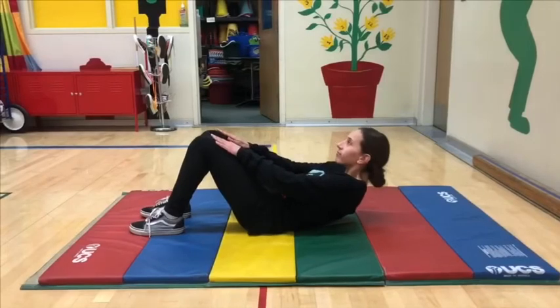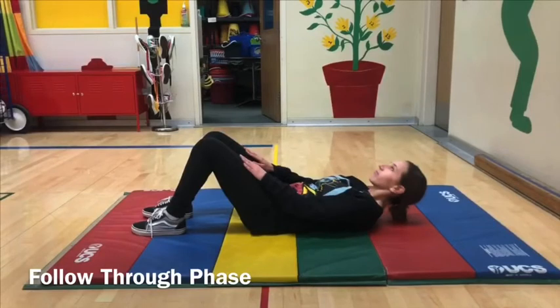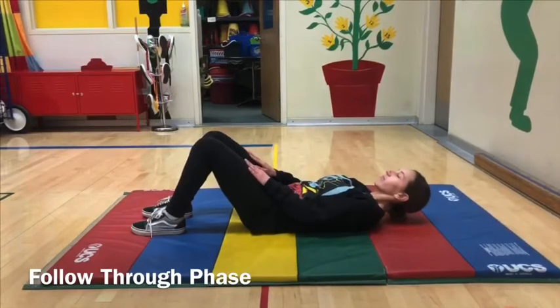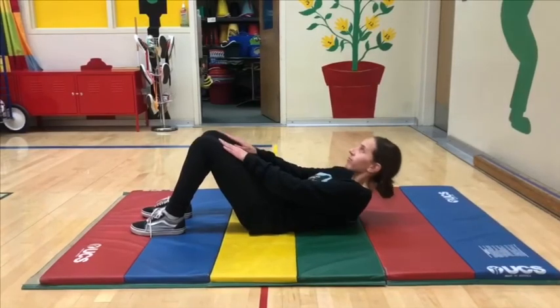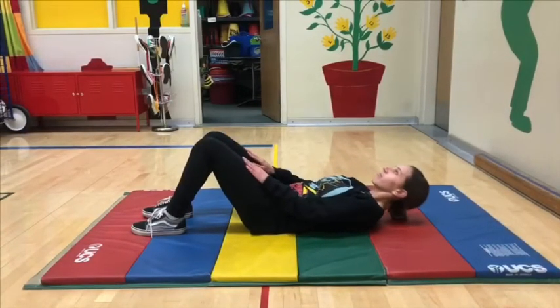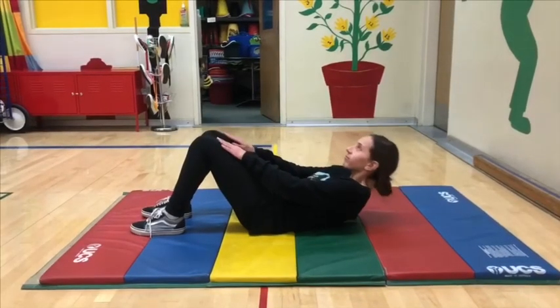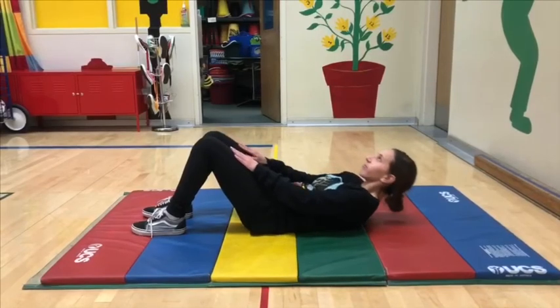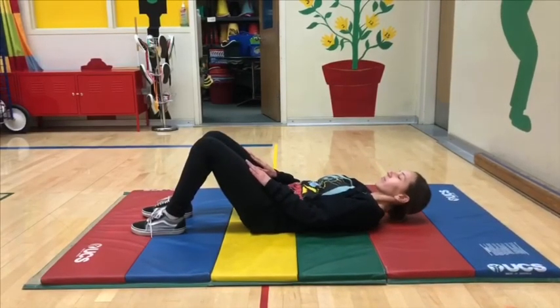Follow through phase. Slowly lower chest back to mat while tightening core. Once down on the mat, core is relaxed. Shoulders maintain alignment with chest and back and return to mat under control. Palms slide down from knees back to top of the thighs with arms extended but relaxed. Knees remain bent and feet flat on mat. Back of head returns under control facing upward on mat, eyes looking at knees or upward.